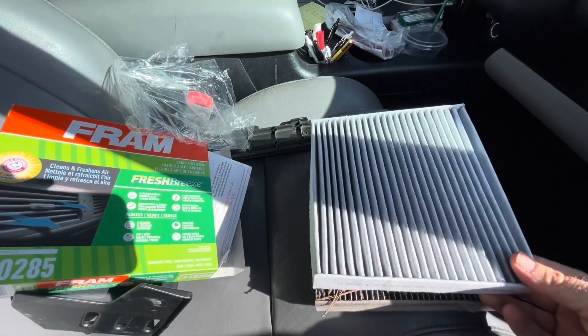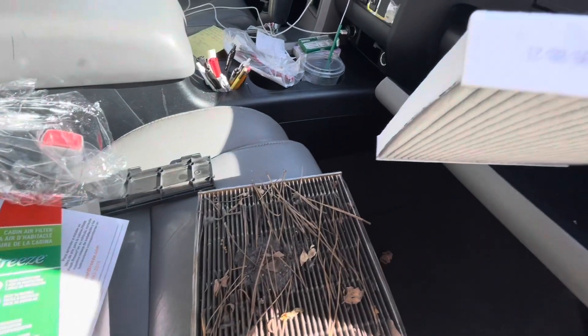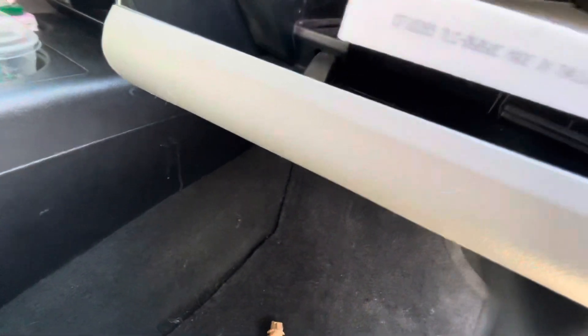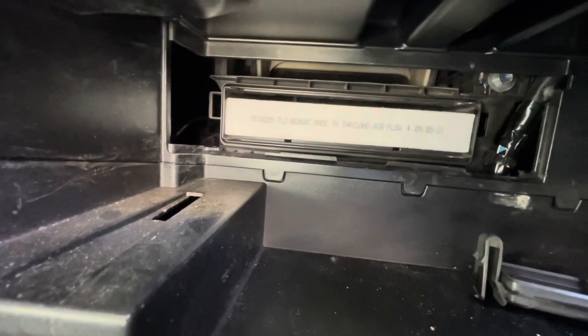This is exactly why it's important that you change this filter — that's the air that you actually breathe in the vehicle. I'm going to double-check that the filter I have is in fact the right one. If you wanted to see if yours was dirty, you could take it out, open it up, see if it's dirty, and if it is you can measure it and find a replacement.